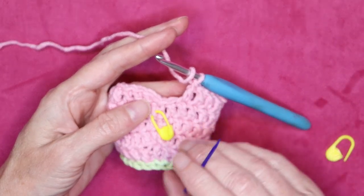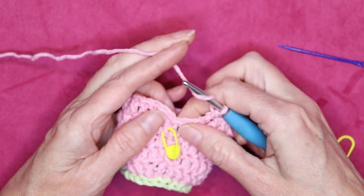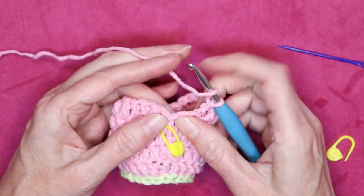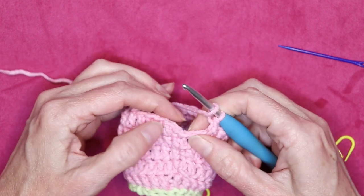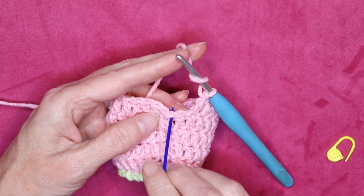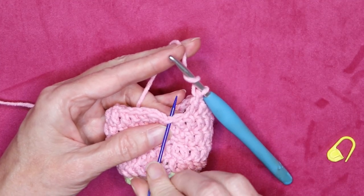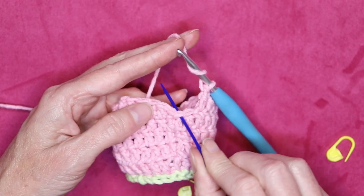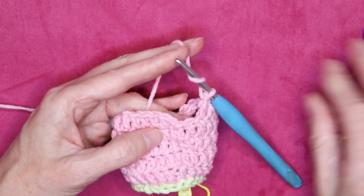Back towards the join, we have one more double crochet to make as normal, and then we have that join to deal with — and we have not made any double crochets there. We can take out this stitch marker from way down below because we know what we need to do now. We need to put a double crochet into our join — so our chain one plus a double crochet. Double crochet into the next stitch, double crochet into our chain one join area, and then we'll slip stitch.